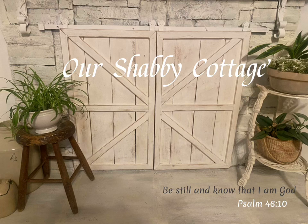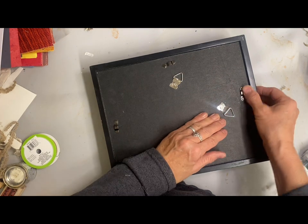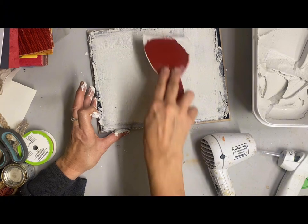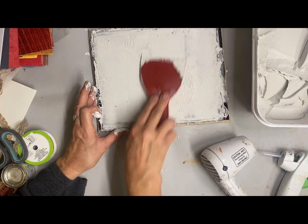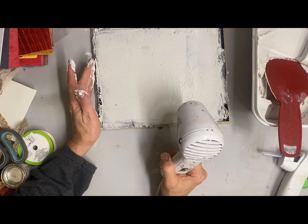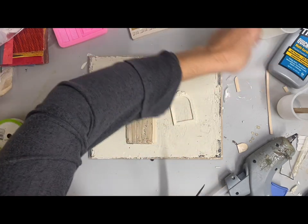Hey guys, it's Lisa and welcome to my channel. Today we're going to make some shadow boxes, and the main one I want to make is this large one. I thrifted this shadow box and had in mind to make it look like the outside of a cottage inside. Because it has that crushed velvet on the back, I'm just layering some joint compound on it to get a stucco look, like the outside of an old cottage.